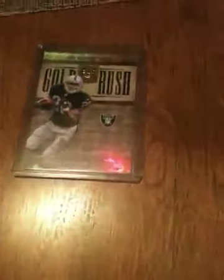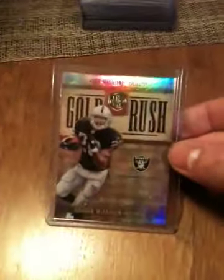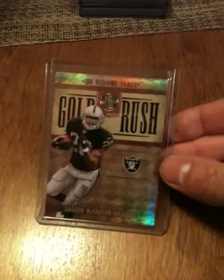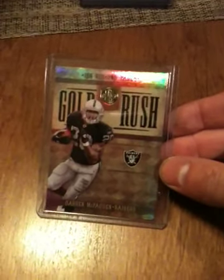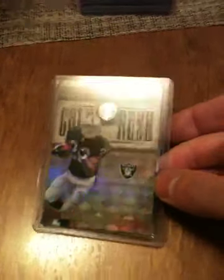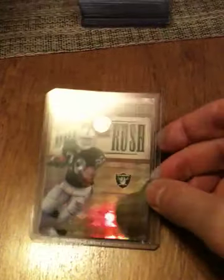With the Gold Standard — I like Gold Standard basketball by the way, I know I'm in the minority — but I think football is just as good as basketball, maybe even a little bit better, with the rookie patch autographs that they throw in there. Here's all the base, numbered to 299.